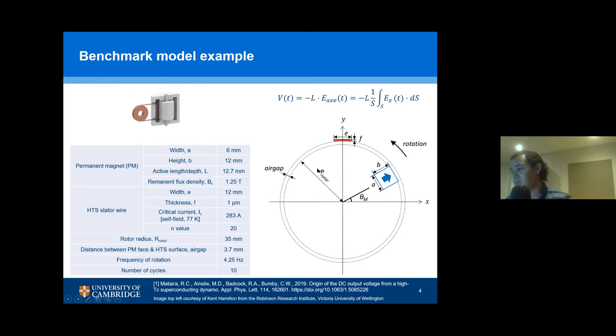This example that I'm providing is, as I said, from the benchmark model, and is based on experiments that people from the Robinson Research Institute at Victoria University of Wellington have done. Some of the results are published in the reference I'm providing here. We did a benchmark that tries to reproduce these results with different approaches, and I'm going to show a video based on this so people can see how the flux pump is in operation.